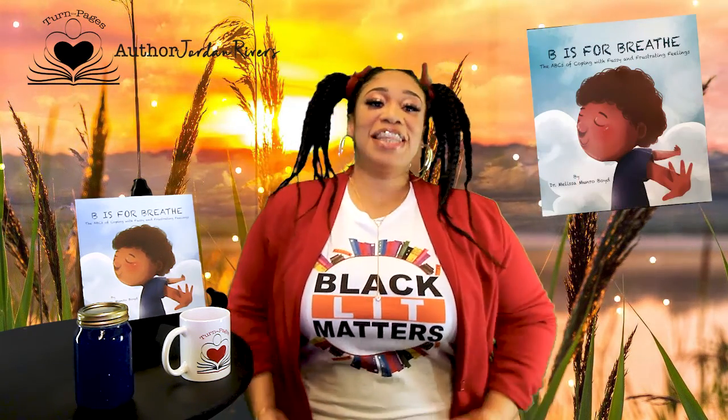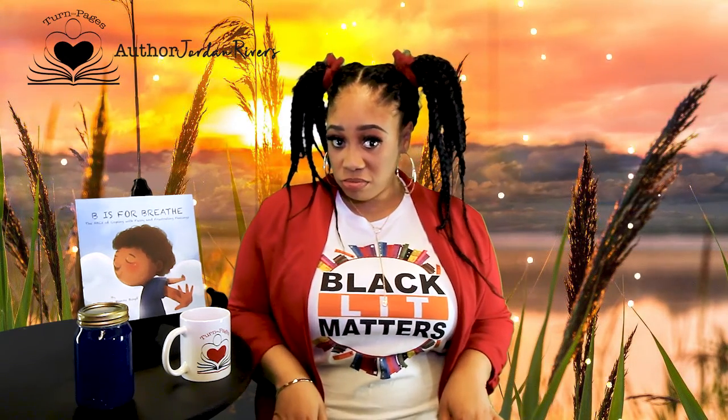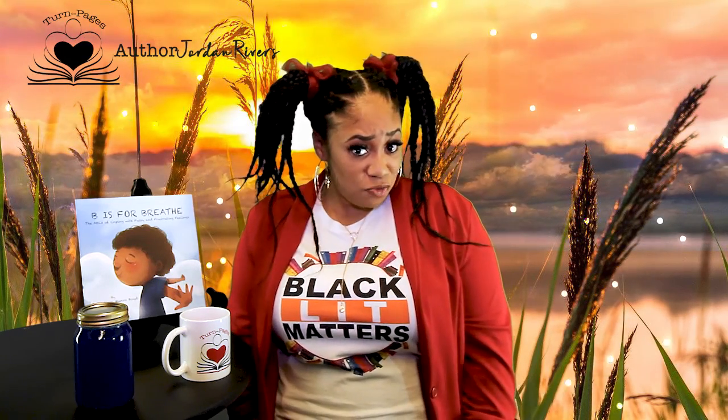Today I'm reviewing D is for Breathe by Dr. Melissa Monroe Boyd. Have you ever been fussy or frustrated? Did someone say something that you didn't like, or even took your pretty pencil off your desk without asking? How did you react — were you fussy and frustrated, maybe even ready to scream or worse?